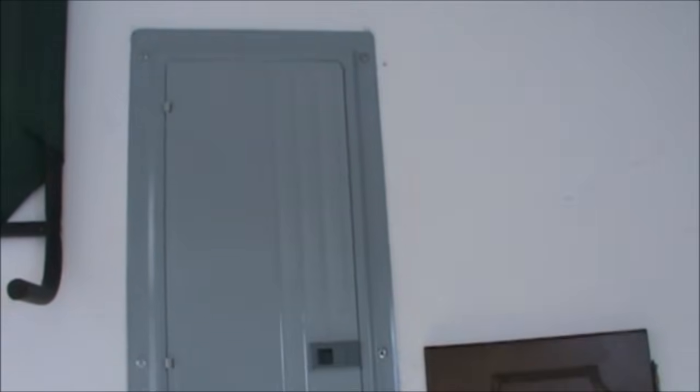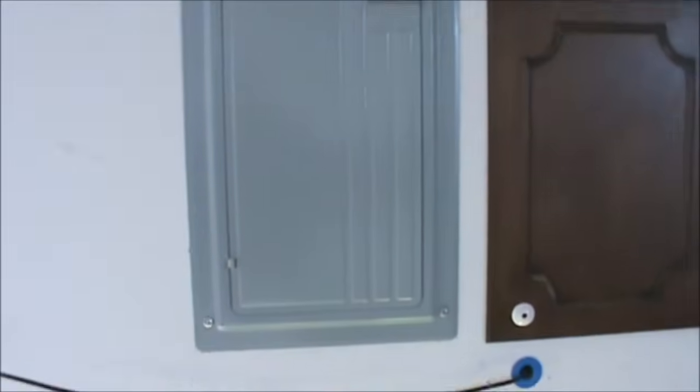How's it going guys? This is Double Wide 6 and today we're talking about how to hook up a generator to your panel. The first thing you want to do is find yourself a certified electrician that can do the work for you, but we'll show you how mine is wired up.